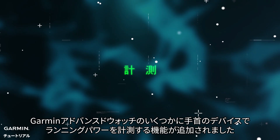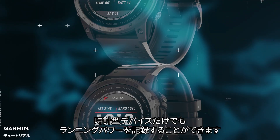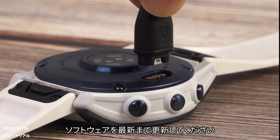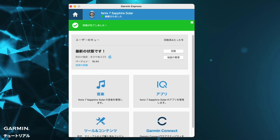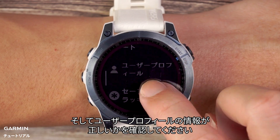Some advanced watches have added a wrist-based running power feature. Your watch can track and record your running power. Before using, please confirm that the software has been updated to the latest version. Also make sure your user information is correct.